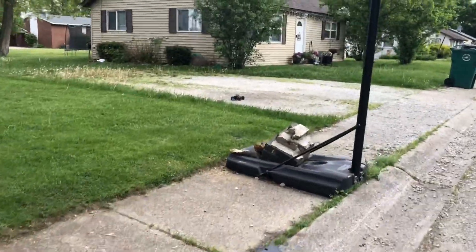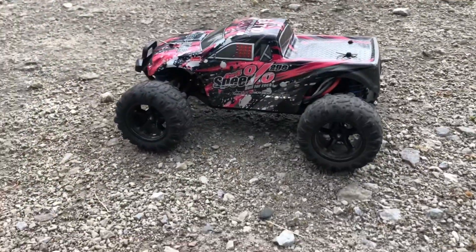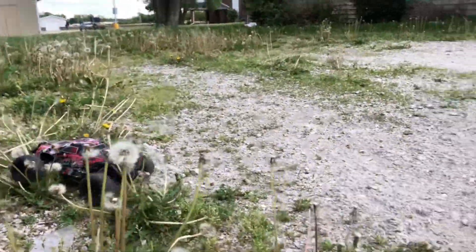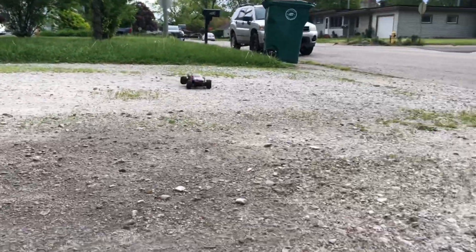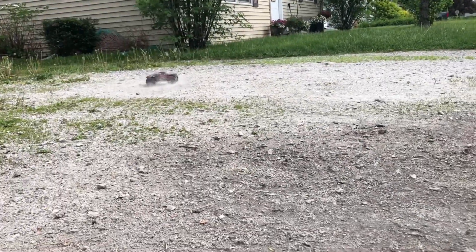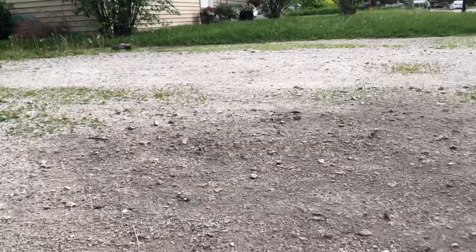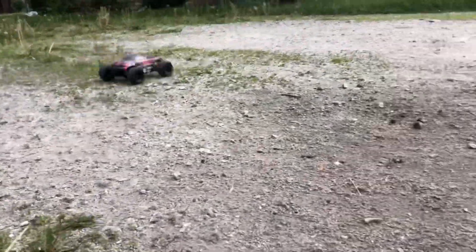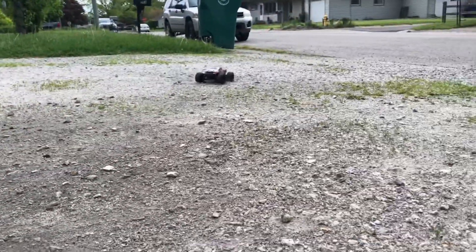Oh, my battery's out — let me pop that back in. That's what it was, my battery's out. All right, we're back guys — my battery had popped out and we lost a body clip. We're gonna do the fix though, we're gonna do the fix.